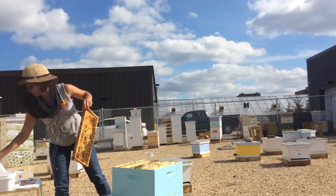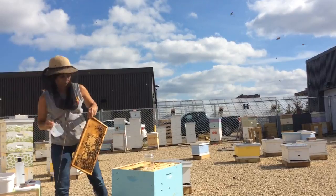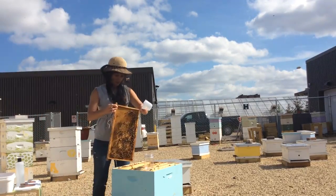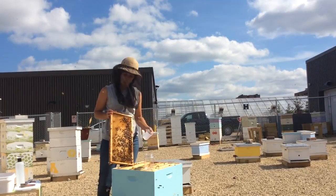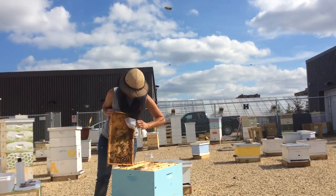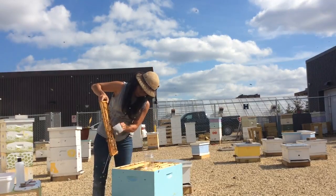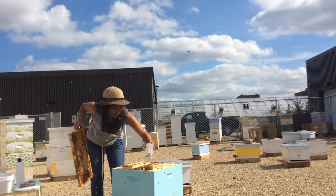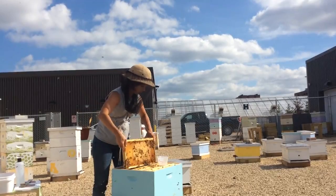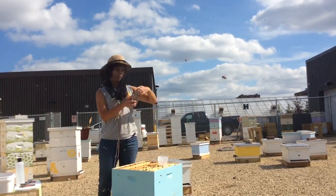Once I have those bees in the cup, I want to make sure I can put them into the jar and collect them. Now, 100 milliliters of bees is about 300 bees, so I'm going to get up to 100 mils on this cup. And did I check for the queen? I did — don't forget to check for the queen. We've got about 300 bees in this sample. I'm going to put this frame back and then screw the lid on tightly.